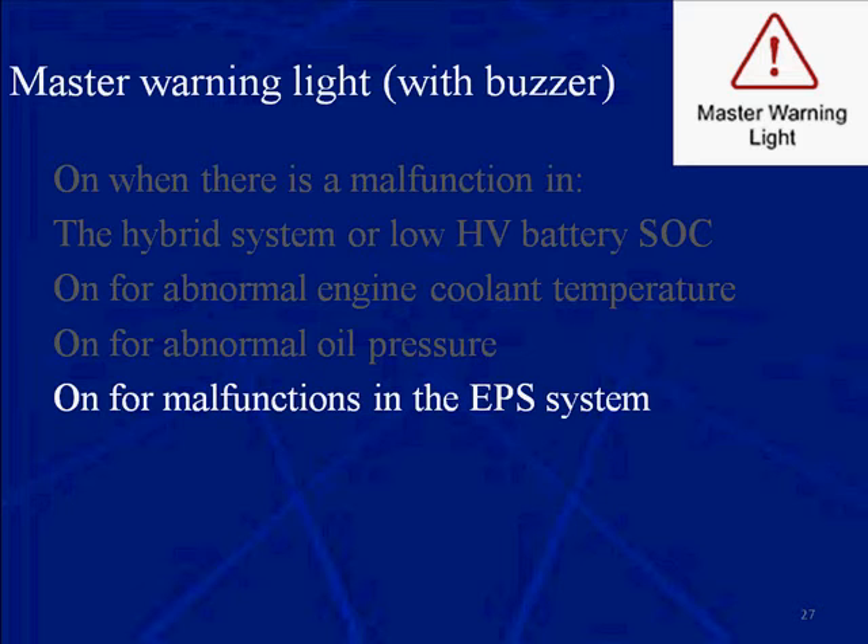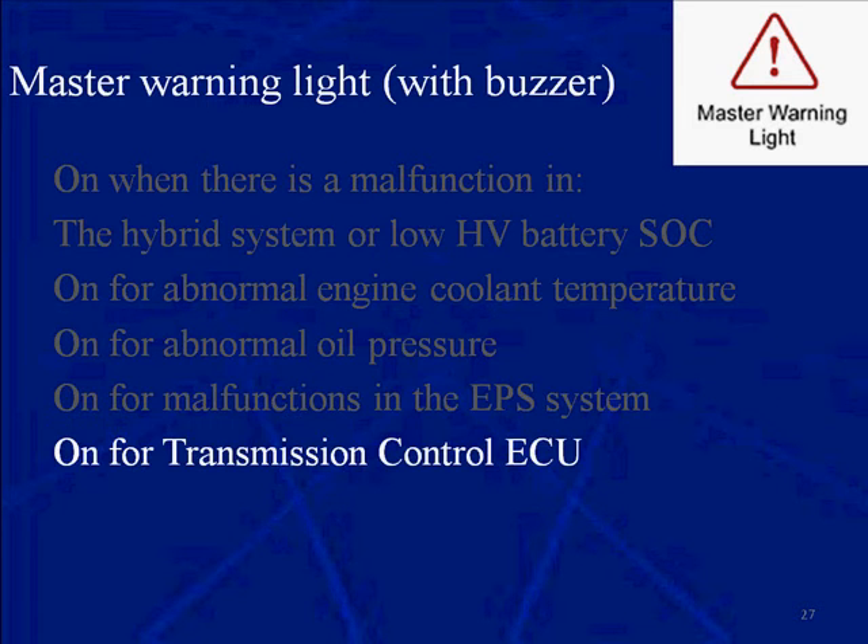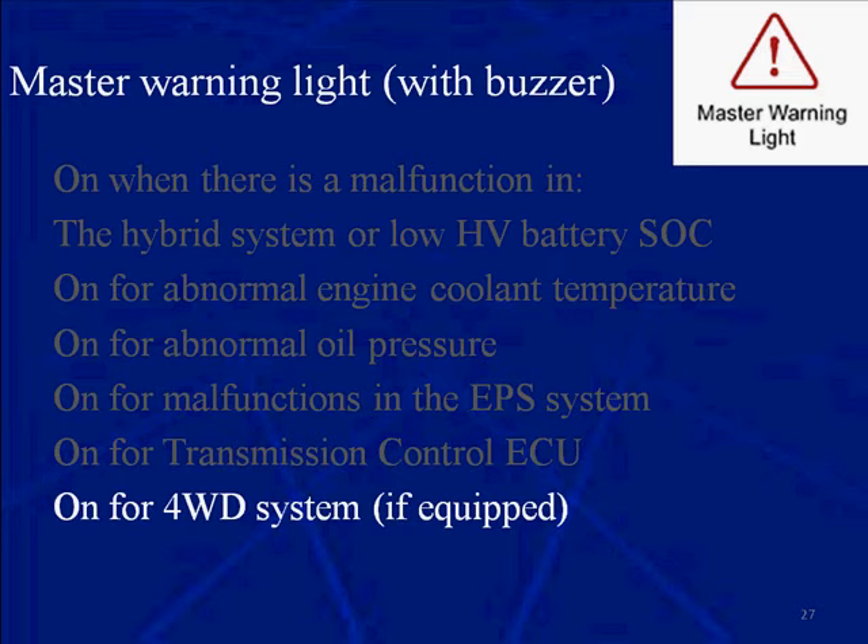It can come on when there's an electronic power steering system problem, when there's a fault in the transmission control ECU or in a four wheel drive system if the vehicle is so equipped.